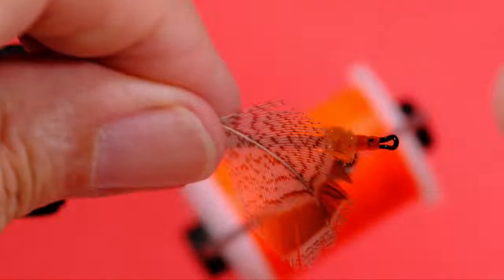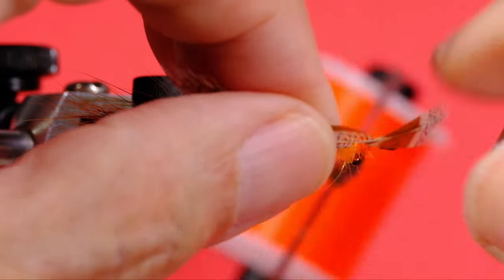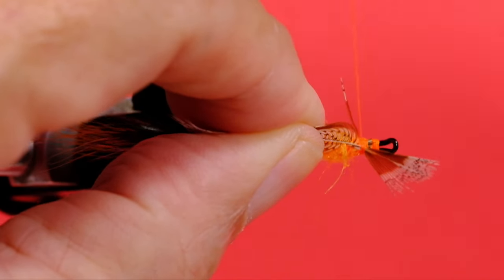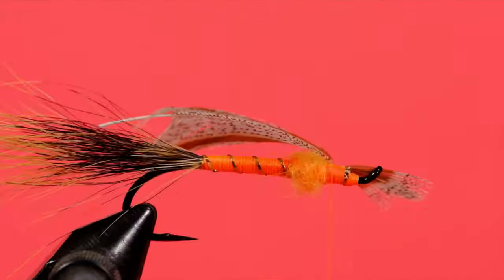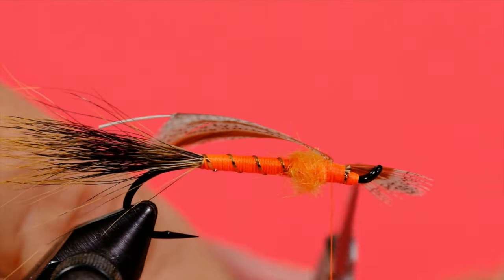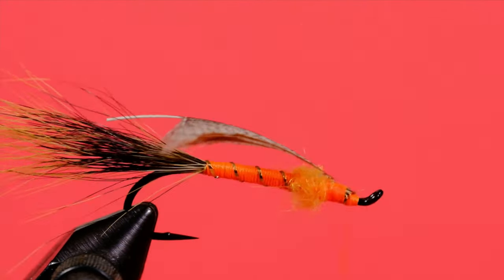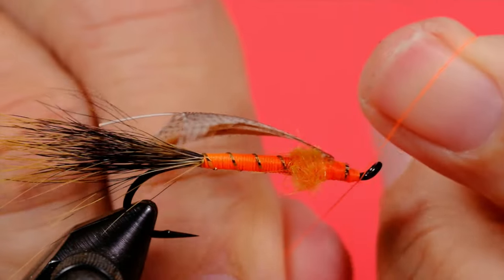Now for the partridge feather. I'm just going to grab it by the tip, stroke it back, and tie it in. I'm going to come in with the fine point scissors and take off that tip. Finish that off. Half hitch.